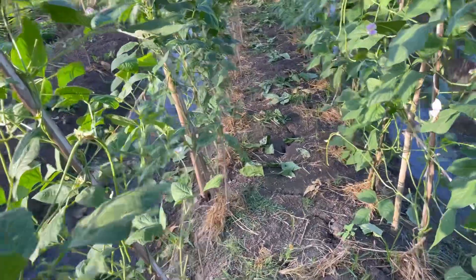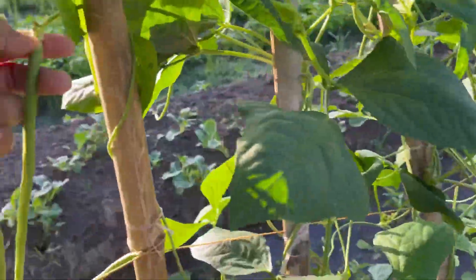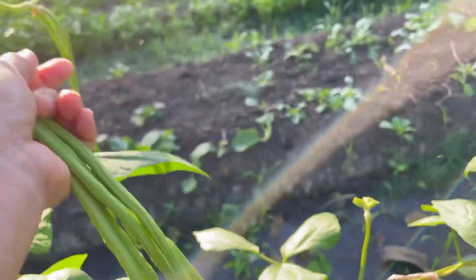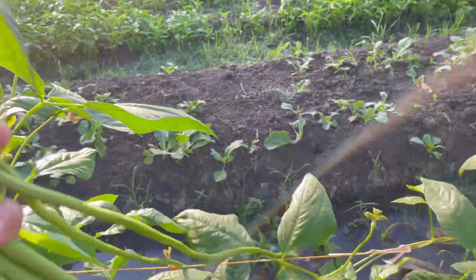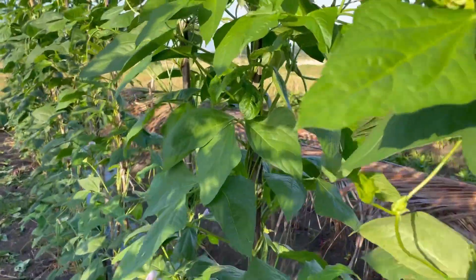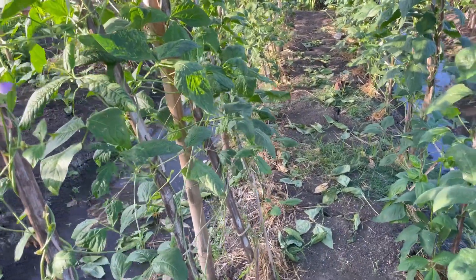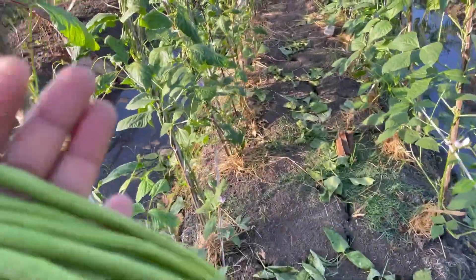I'm so happy! Two days ago I was here just checking out the string beans, but now I'm harvesting. Do you like string beans? I like to cook this with okra in the Philippines — we call this adobo.